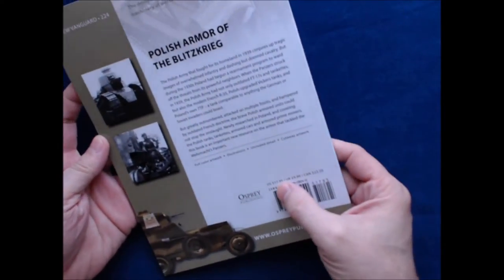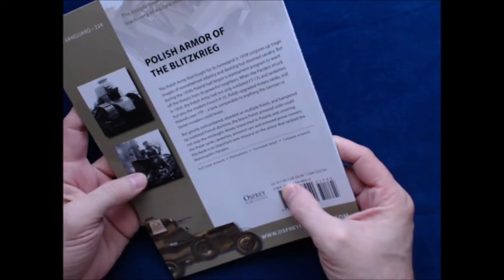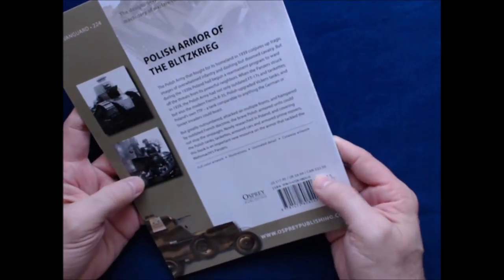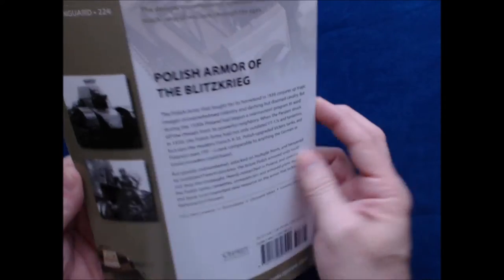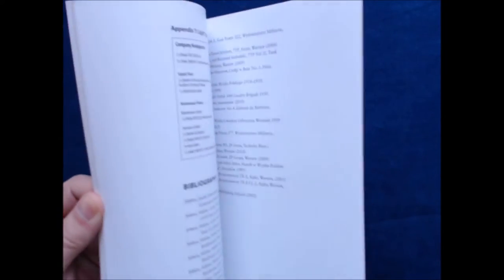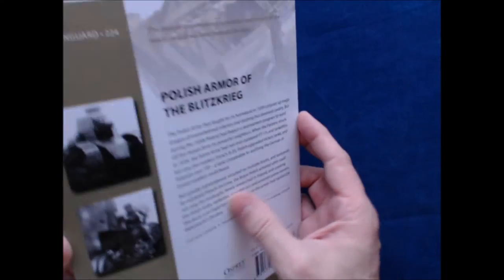Typical Osprey book — in terms of cost, about $18 in U.S., about £10, and $23.50 Canadian. Of course, that's just the suggested list price. You can probably find them for less anywhere from Amazon to your local bookseller to your local hobby store.